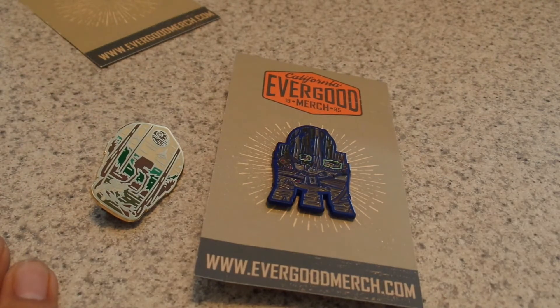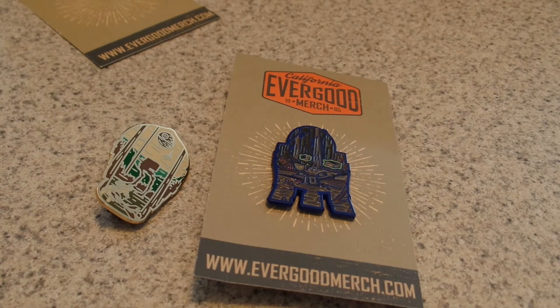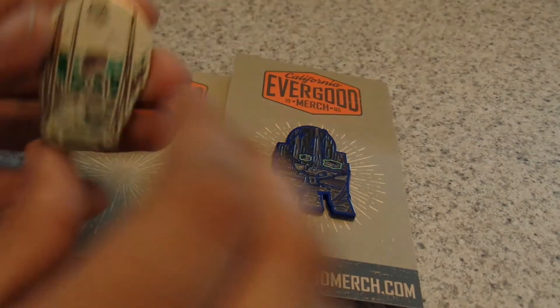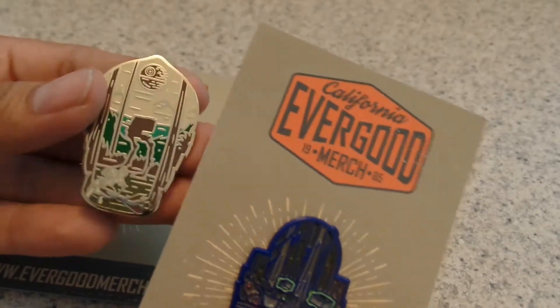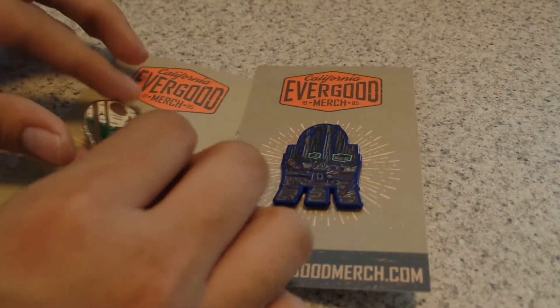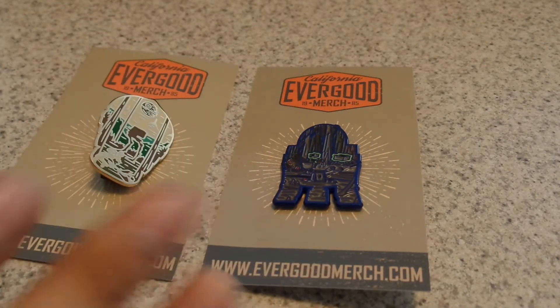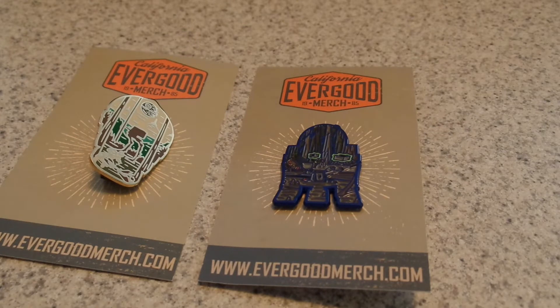They're teaming up with another company called BB Create — I believe it's BBcreate.com or something like that. I did put their link in one of my other videos. This company will be linked down below in the description if you want to check them out. These pins cost around nine to ten dollars, and sometimes the cooler ones are around twelve dollars at the most.